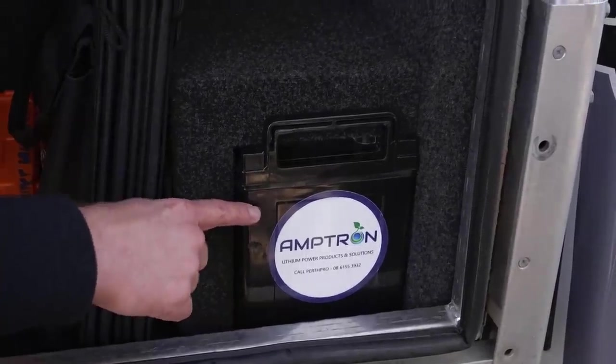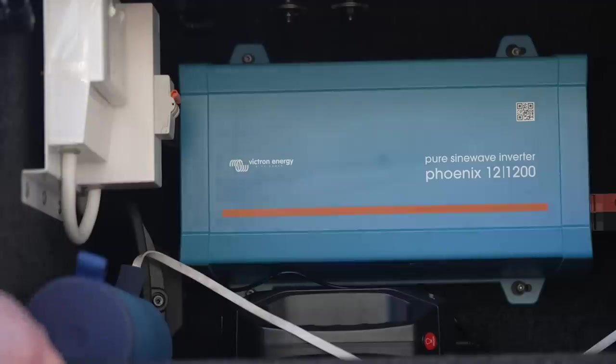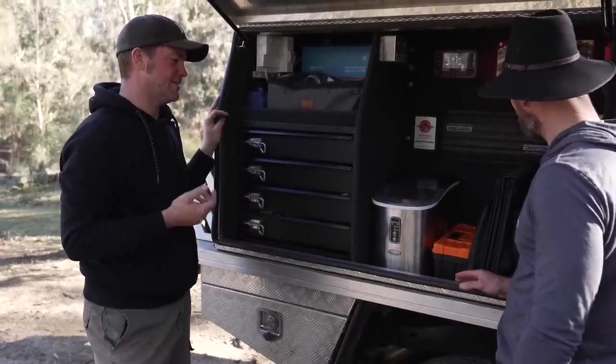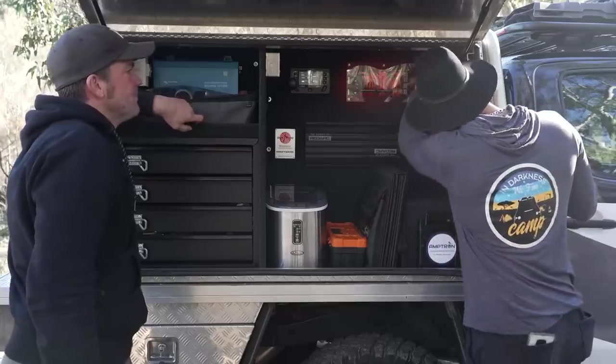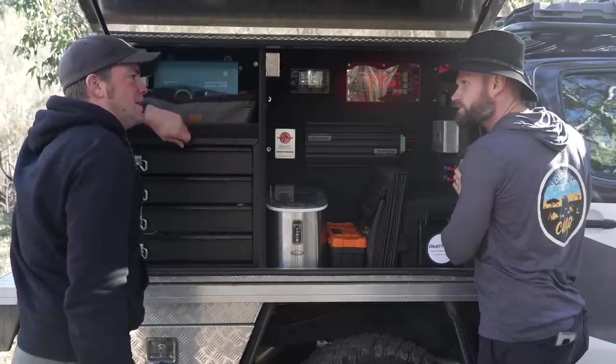We've also got an Amtron 150 amp hour lithium battery in there - it just fits in sideways. I like gin tonic and you just can't have gin tonic without ice - so that's the fridge. There's a 1200 watt inverter. I don't run a coffee machine or anything, so 1200 watts works quite well. I usually have that going five, six, seven, eight hours depending on how long the night is going. That's a 300 watt solar panel input. There's also a big 50 amp outlet - you could run a single piston compressor off that if you wanted to just plug it in.